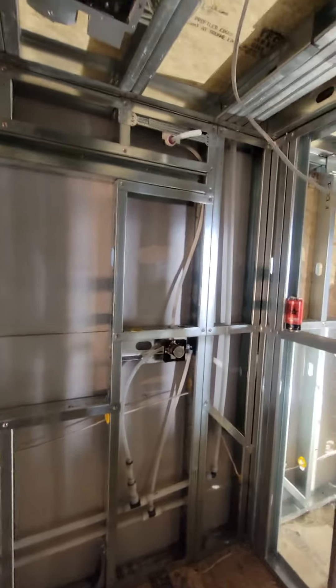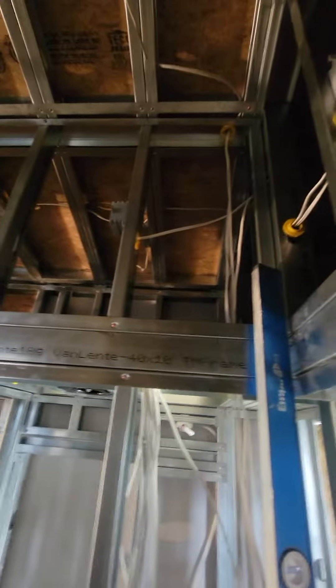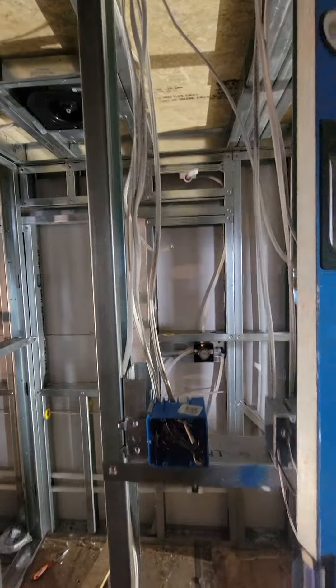You can see the blend valve over there and the supply line going up to the shower head. And overhead here, this closet — this is our mechanical room. So we're going to put the water heater in here and have it feed down this direction.